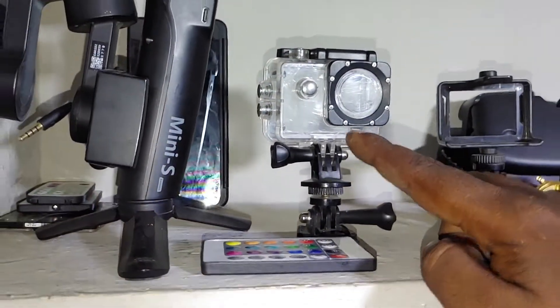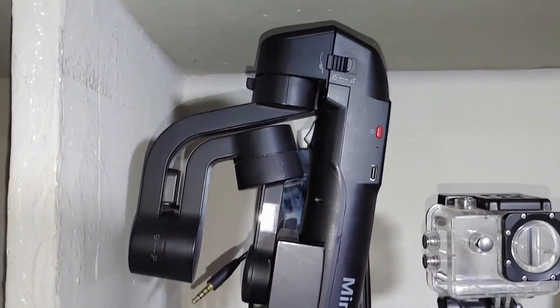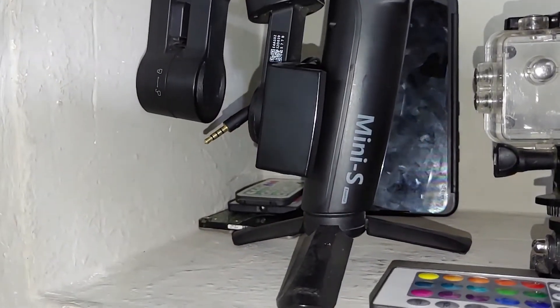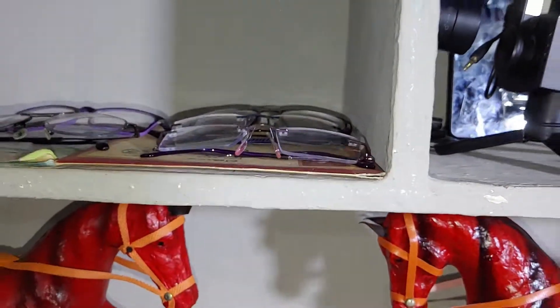I am using a mount — this is waterproof, so I am using the normal mount. I am using the mini-S gimbal, a secondary display, a remote, and hard disks.